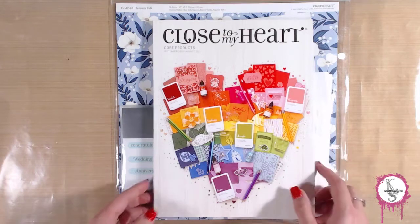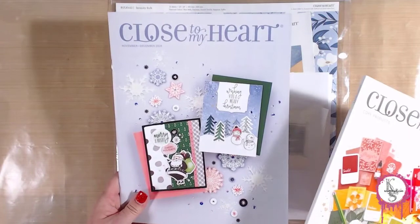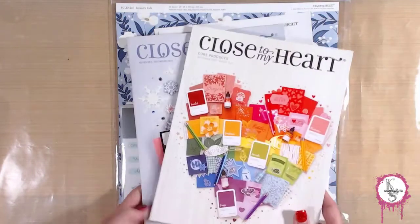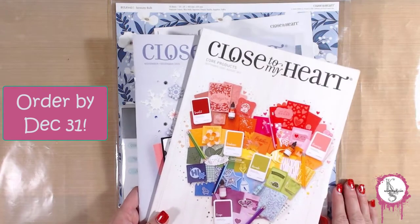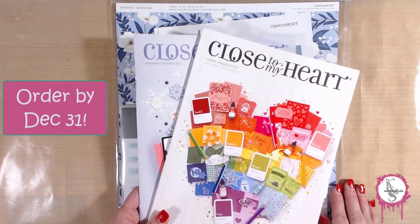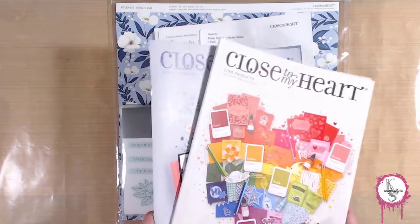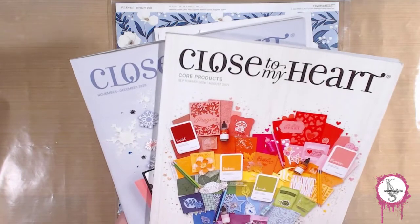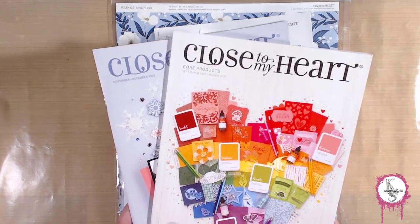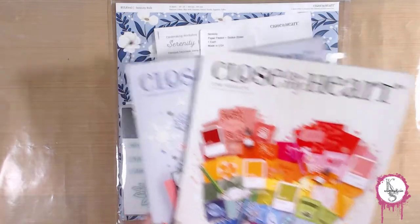So let's go ahead and get into this kit. They do send you a catalog and there is a two-month product catalog. I want to make it clear though that the product I'm showing today is very, very limited. You have until the last day of the year to actually purchase what I'm showing you today. And then in the new year, we're going to be doing a different kit, which we'll be showing in a different video.